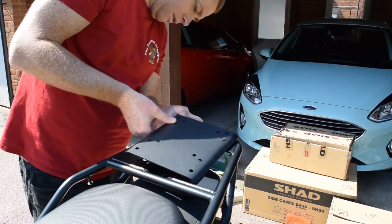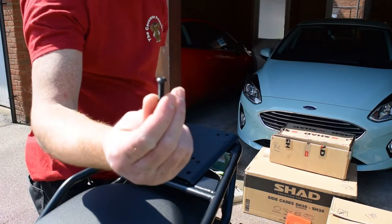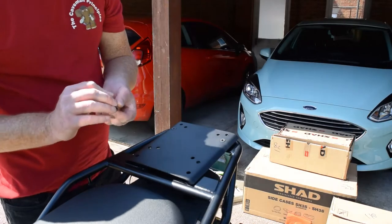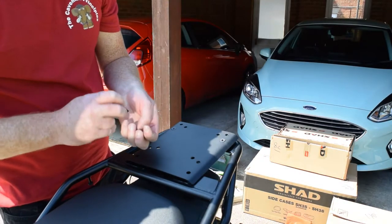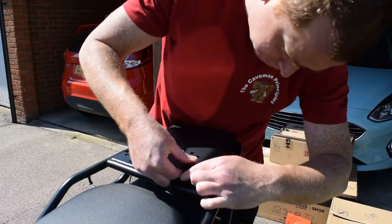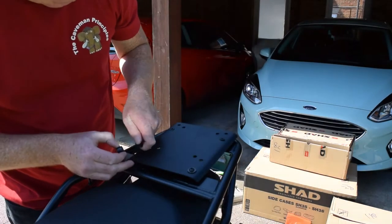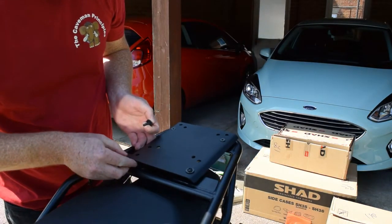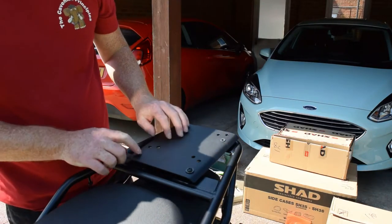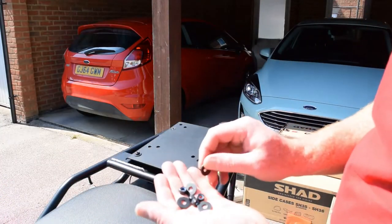Let's see if we can replicate that on both sides. These have just a straightforward Allen key, and these have washers and spacers underneath as well. There's one, and there's two. Four nuts and four washers to do up underneath.